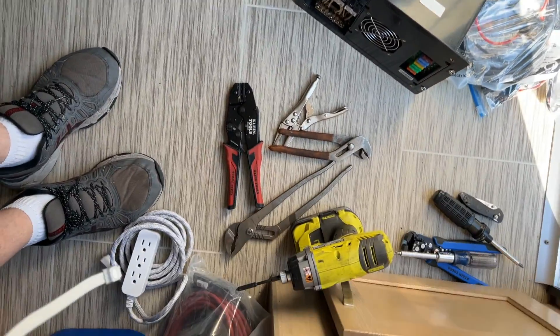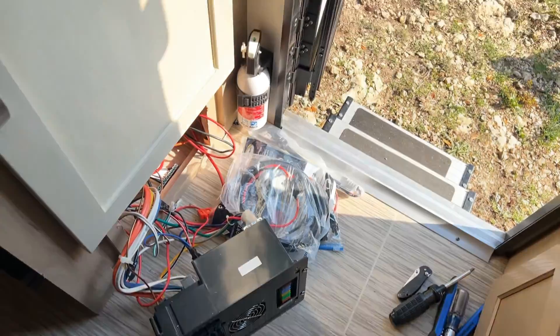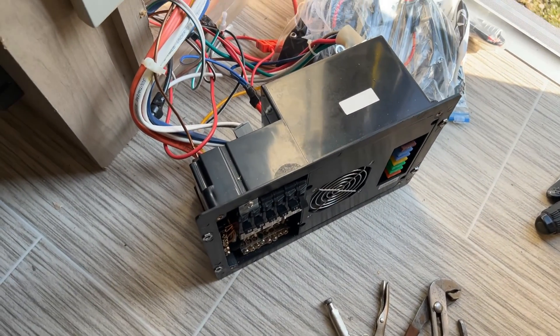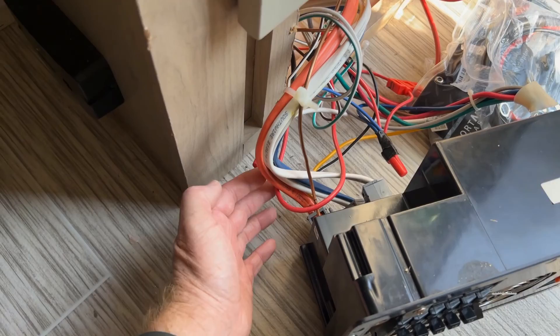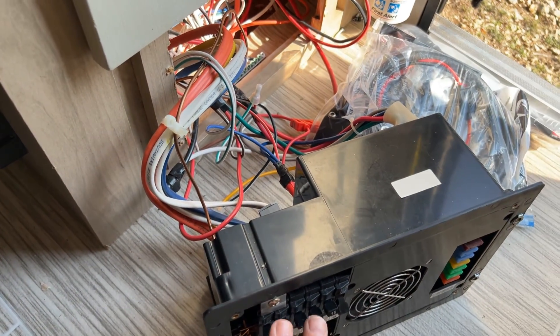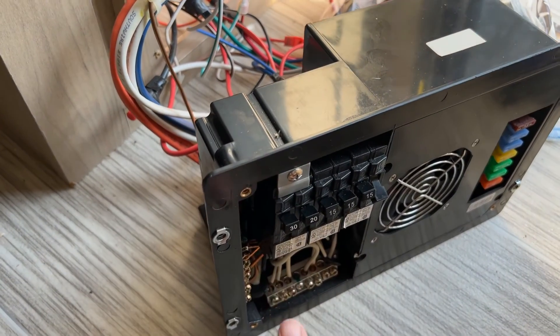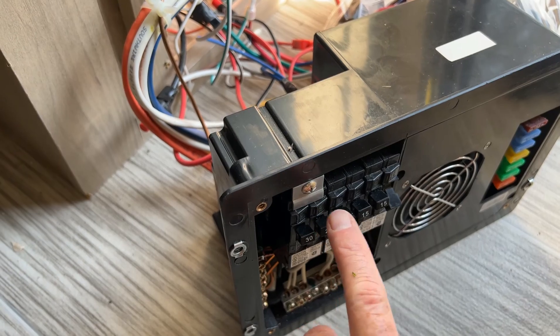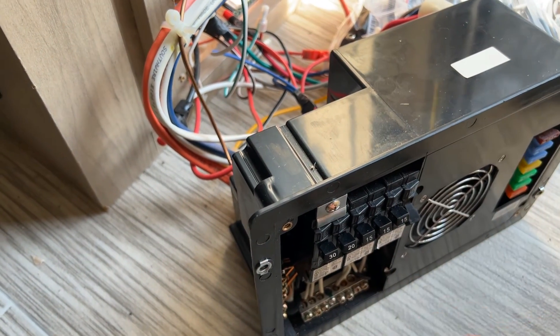We've got our power center here. This is the original 30 amp Romex that supplied power to the breaker panel. This is the main 30 amp breaker right here for the whole RV - air conditioning, water heaters, and other stuff.